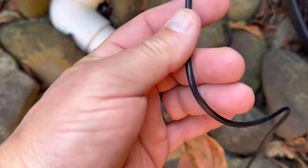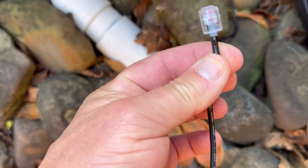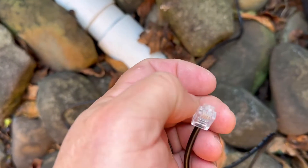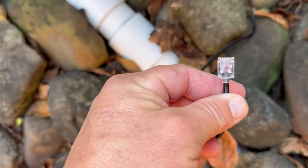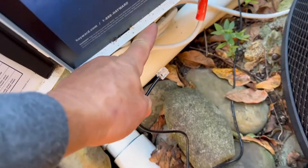Now come over to your box and install this other end — this is where the signal comes through. It's your old-school telephone-style wire, and it just goes into the bottom of the box.